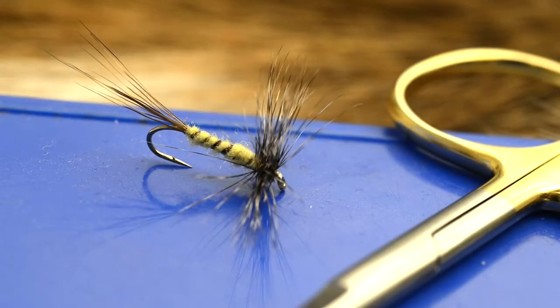In this sequence we'll be tying the grizzle-hackled mayfly. It's a simple but very effective pattern when trout are taking mayfly duns.